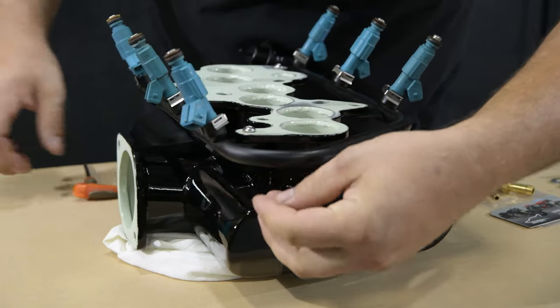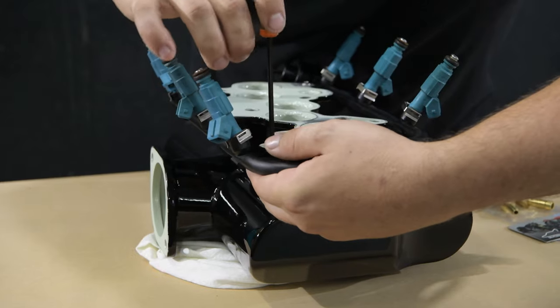Sometimes it needs a bit of a helping hand.